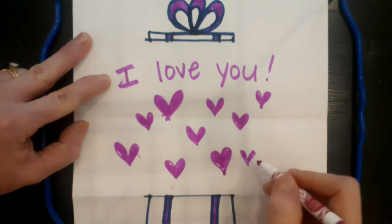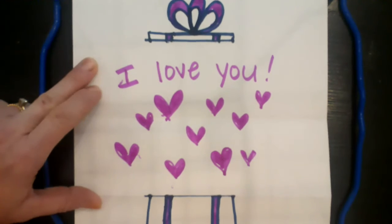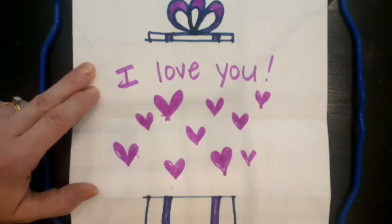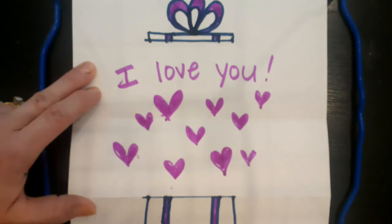You can take a little more time than me so it's not so sloppy, but that's okay — Mom doesn't care. If you have other ideas, you could draw yourself coming out of the box, draw your pet, or draw something you know your mom loves — maybe she loves peacocks or elephants. Draw whatever you like coming out of the box.